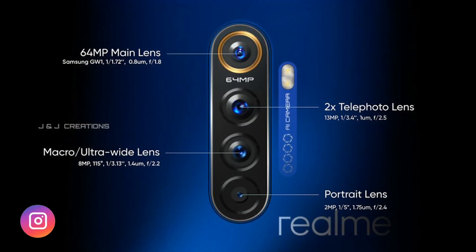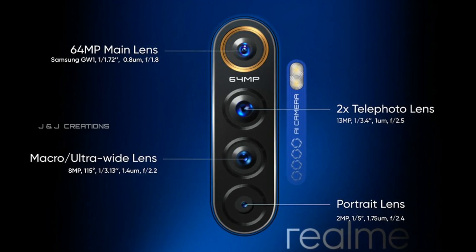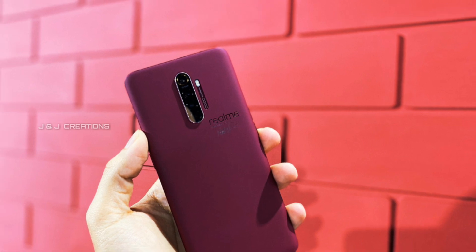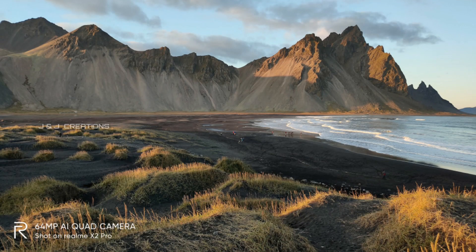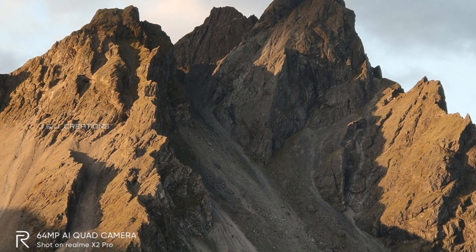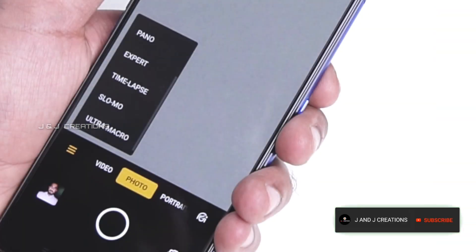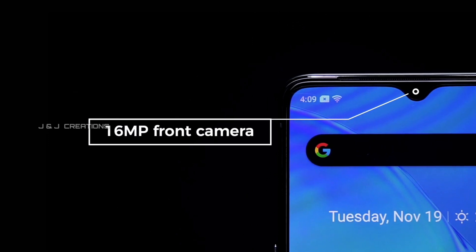This is the camera setup. We have a quad camera setup with a Samsung GW1 sensor. The main camera shoots at 64MP. There is a 13MP F2.5 sensor with a 110-degree field of view. We have a 2.5cm macro photo capability. There is an 8MP F2.2 sensor and a 3MP F2.4 sensor. We also have a 2MP F2.4 portrait lens. The front camera is 16MP.